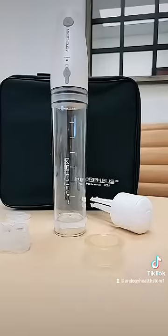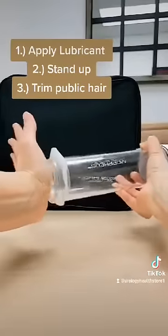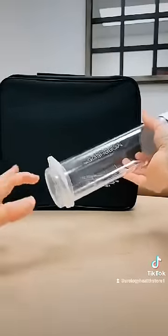You are ready to pump. Always remember to place lubricant on the adapter bushing — it will help with proper sealing against the body. Stand up when you are using the system and also trim pubic hair.